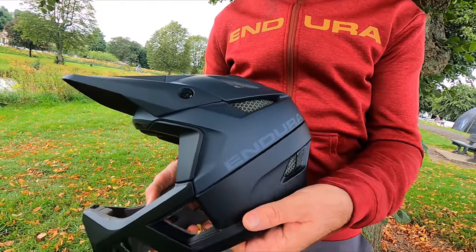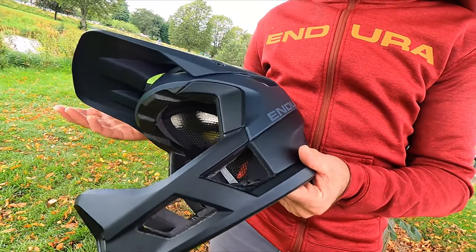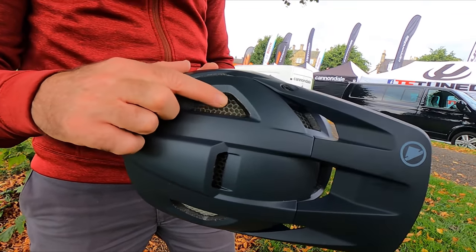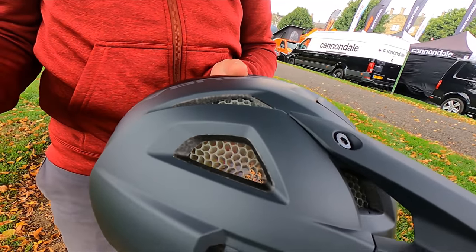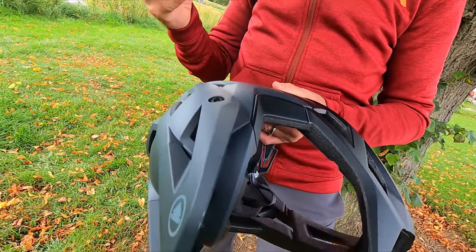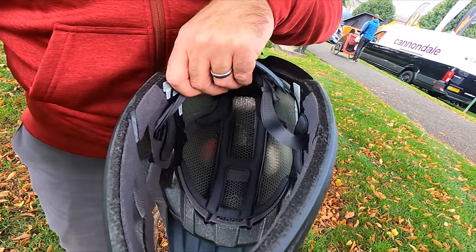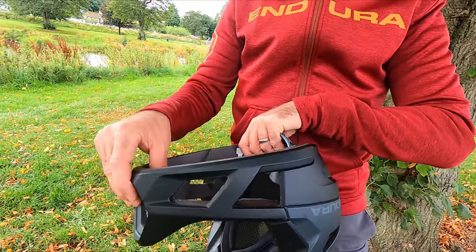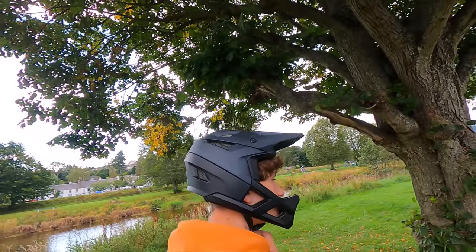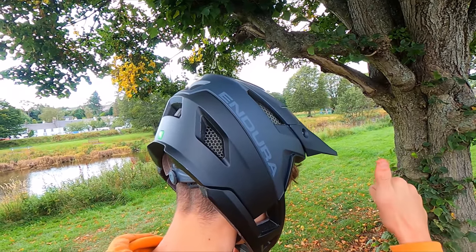Hey, how you doing? I'm Ian from Endura, Product Manager. We're here at Tweedlove Festival. I've got our MT500 full face helmet — a couple of seasons it's been around now, really big seller for us. Super, super lightweight enduro-friendly full face helmet. PC shell with EPS integration to keep the weight down. Crucially, you've got the full Arōid Core as well — these honeycomb sections replace quite a lot of the EPS, helping keep the weight down. Arōid is predominantly air, and the tube formation gives much better energy absorption than traditional EPS foam.